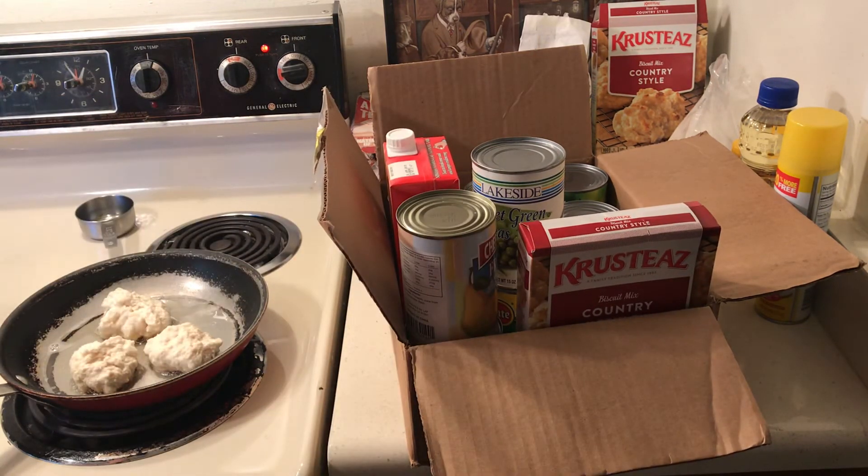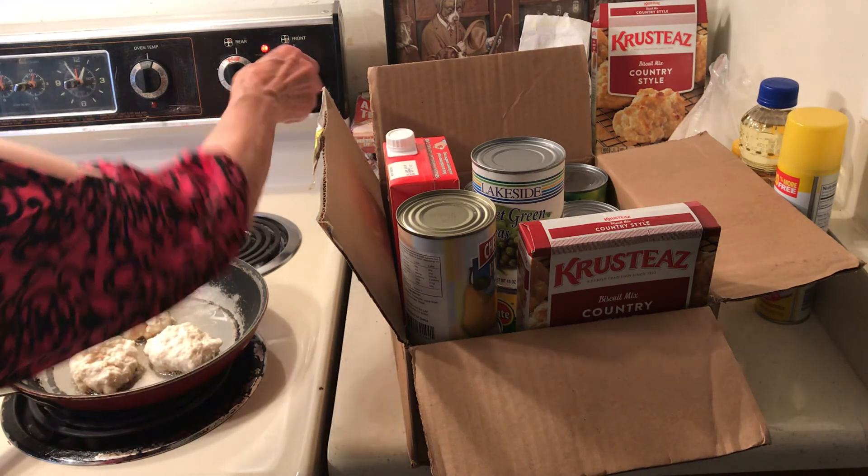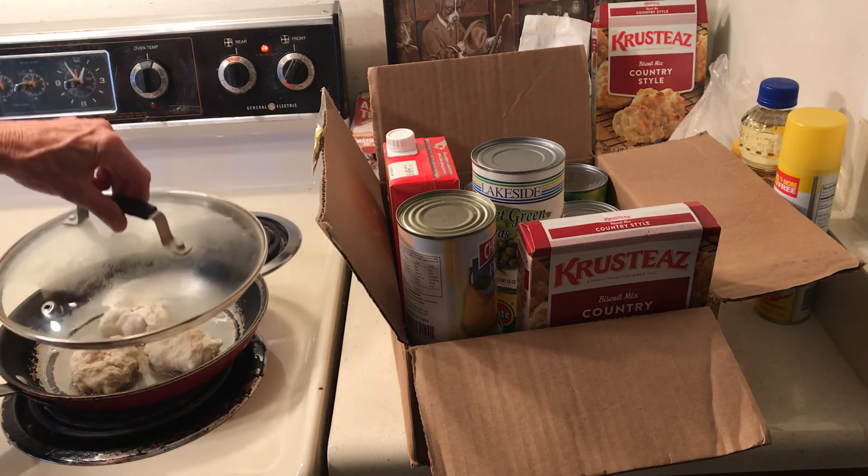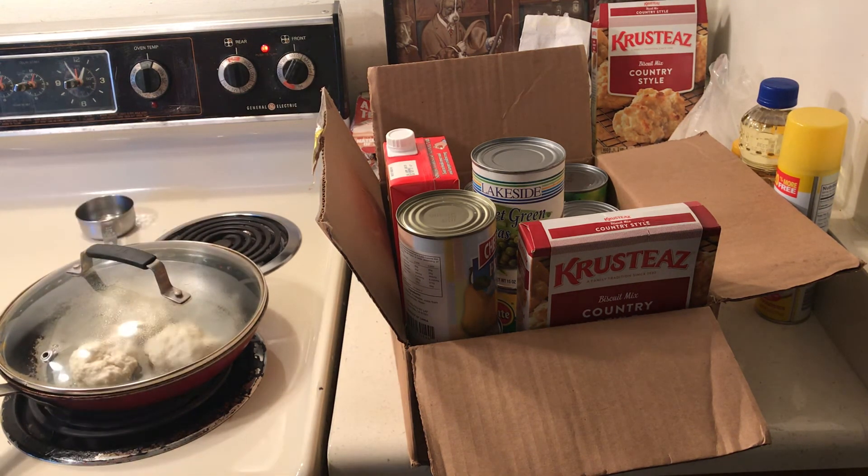Let's take a look at these biscuits. I'm going to turn them up a little bit — they're going to take just about as much time as if you baked them. They're looking good! I will be back with some puffy eggs and some biscuits. God bless you all.